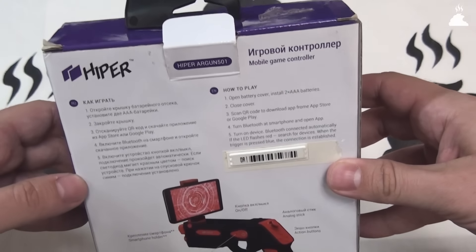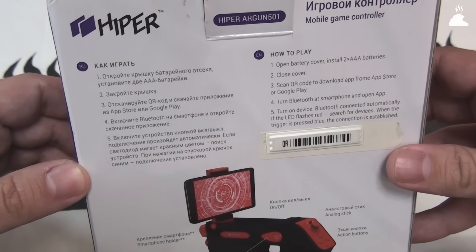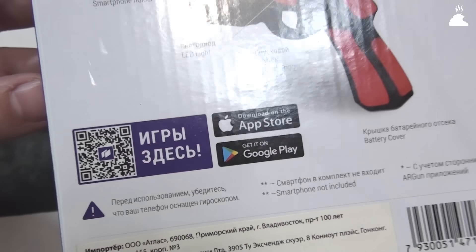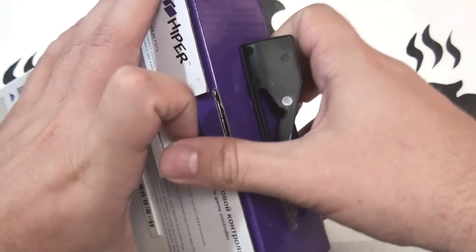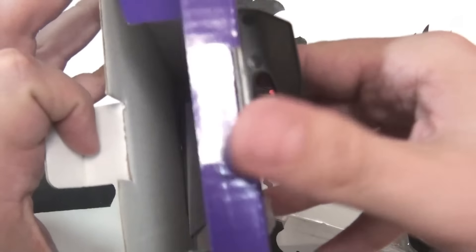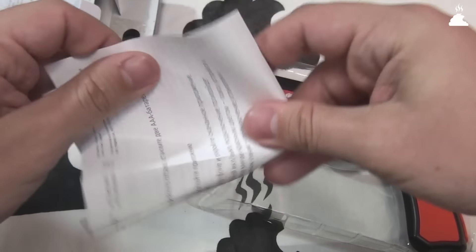Перед нами просто игровой контролёр в виде футуристического пистолетика. Коробочка нам обещает 100 игр, которые ещё вроде как надо скачать, чтобы почувствовать всю боль этого девайса. Играть, само собой, придётся с помощью старого доброго Bluetooth. Вообще, когда на упаковке написано «легко настроить», обычно это означает, что ты намучаешься.